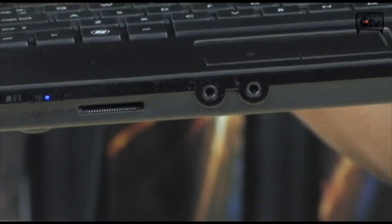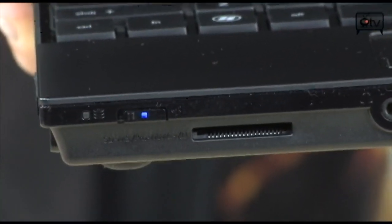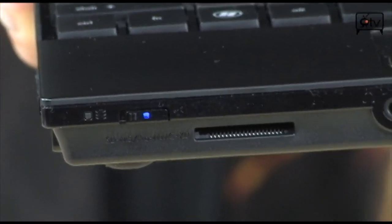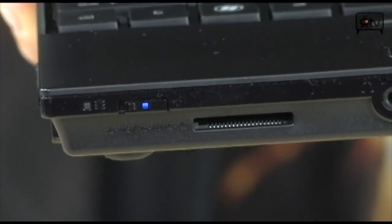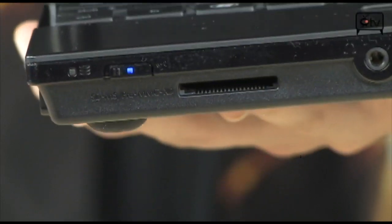Turning along to the front, you'll see you have your headset and your mic jacks, your 5-in-1 card reader — that's for your SD, your XD, your memory stick, your memory stick pro — so pretty much all the typical card formats will fit in here. And up above you have your wireless switch.